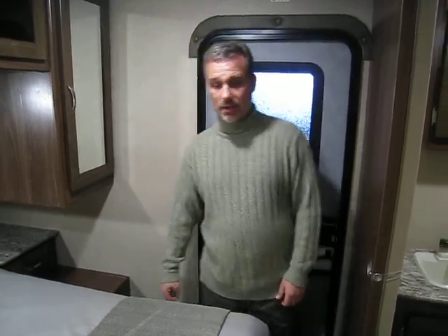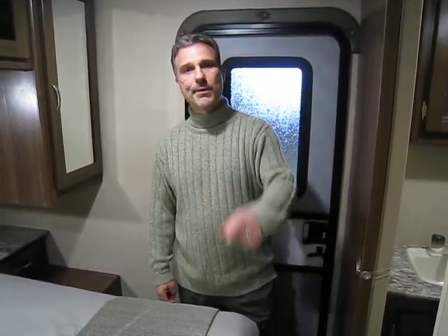There's a spot for a TV if you want, and plenty of light and privacy in here — you can see there's a real door to the bedroom. Folks, nothing is missing in this little trailer, and what's even more interesting is the price. Take a look at our website and you'll have all the details there. Thanks for watching.